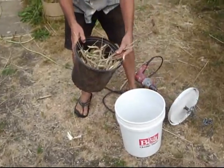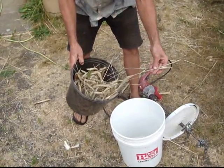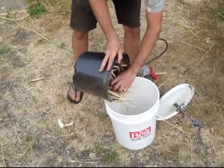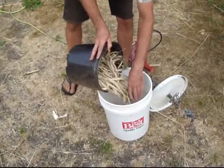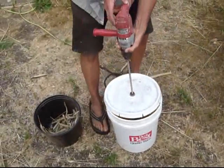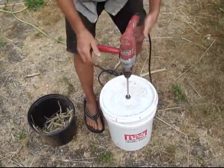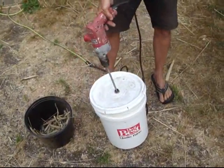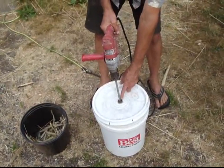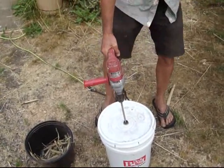So here we got some grain. It doesn't work so well if you have too long a stalk on it, so you want pretty much just the grain heads. We're just going to start out with a little bit. This is very low tech — it takes a drill, a little bit of all-thread, some chain, and a bucket. I did end up putting a bushing there so that I didn't eat away the plastic on the top of the lid.